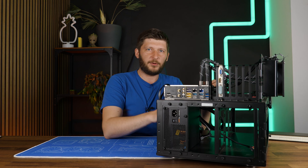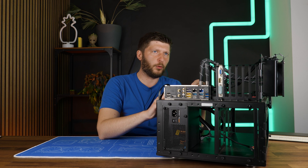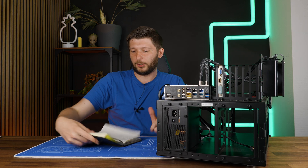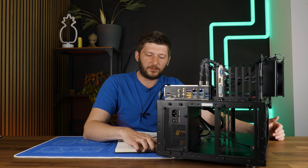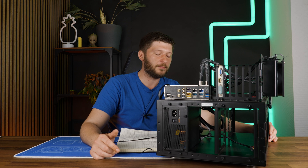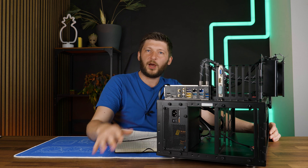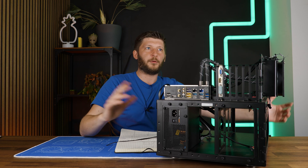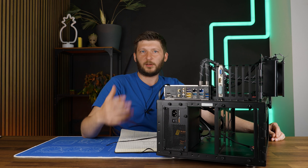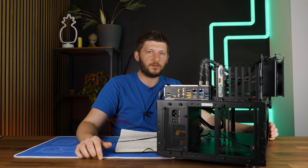So how I set everything up was: I locked the clock speed to 5.8GHz on the P-Cores and 4.3 or 4.5GHz on the E-Cores. From there, I unlocked everything — 4,000 watts max — and I disabled all of the speed steps and whatnot, which could influence the amount of power used during a longer run.